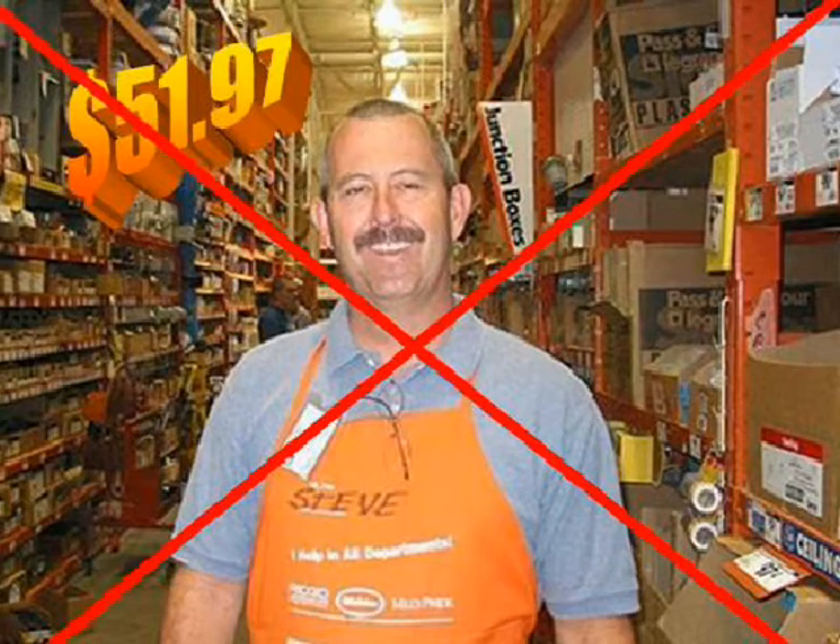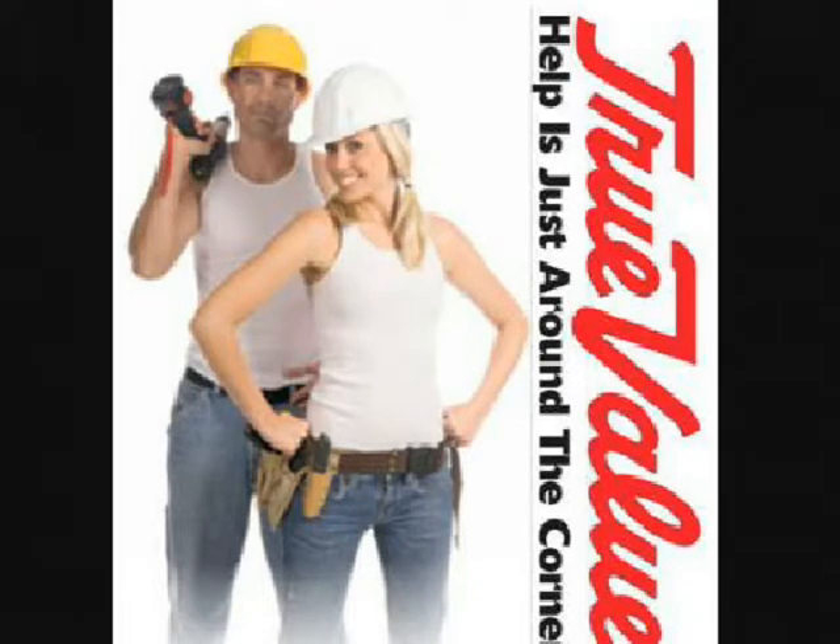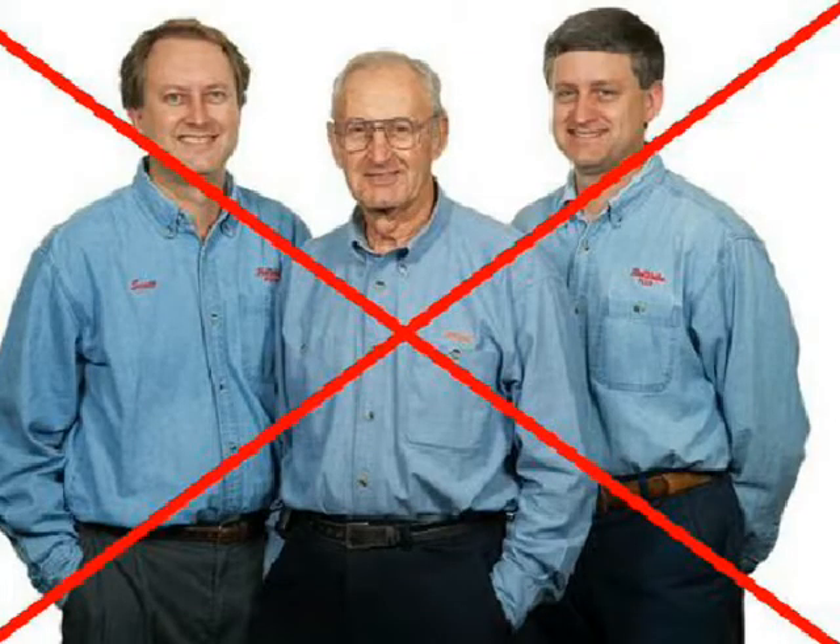Almost every town has a good old boy hardware store, so I checked out TrueValue — help is just around the corner. Can TrueValue help you with your ponding needs and with getting some six millimeter plastic sheeting for a greenhouse project? No, they can't. They don't carry it, at least that's what it looked like online.